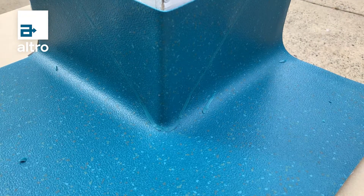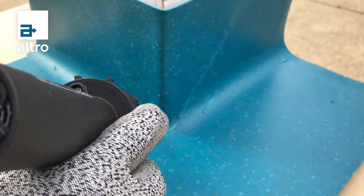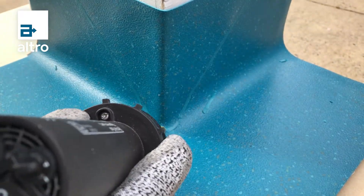Smoothing of a trimmed heat weld rod can be done with a bullet repair tip tool fitted onto the pencil tip of the heat welding gun. Thank you.